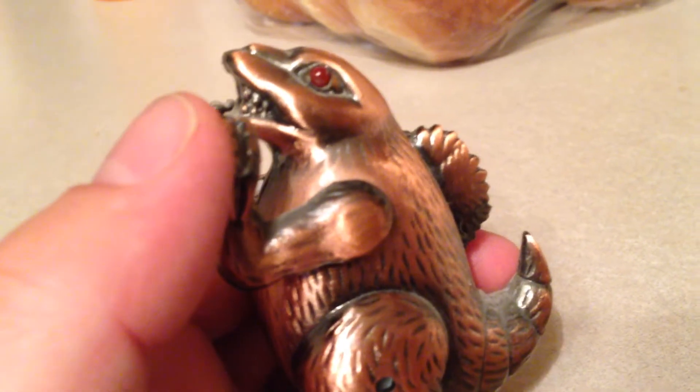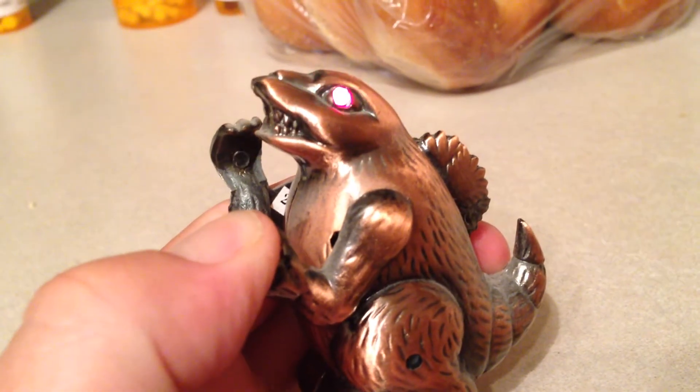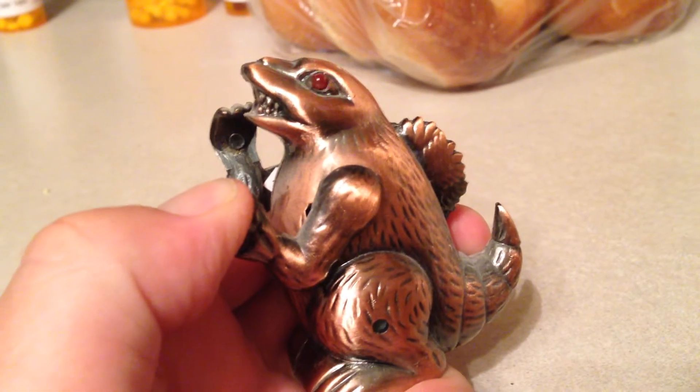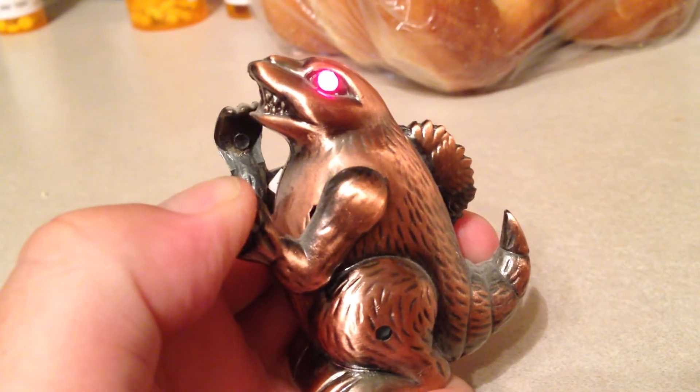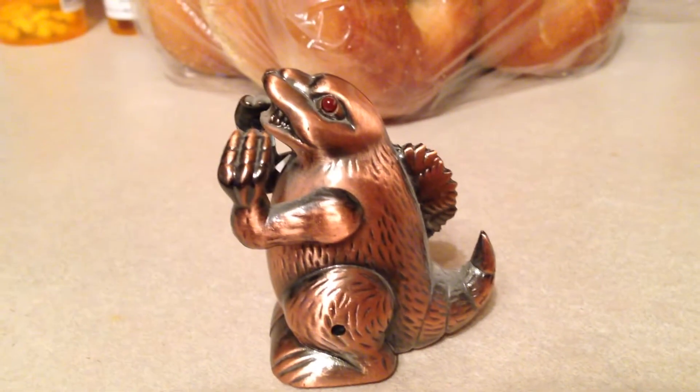But again, remember, batteries are dying so it's going to sound like shit. And then as it's doing that — the sound would normally play faster — the flame shoots out of his mouth here. Cool bootleg Godzilla lighter.